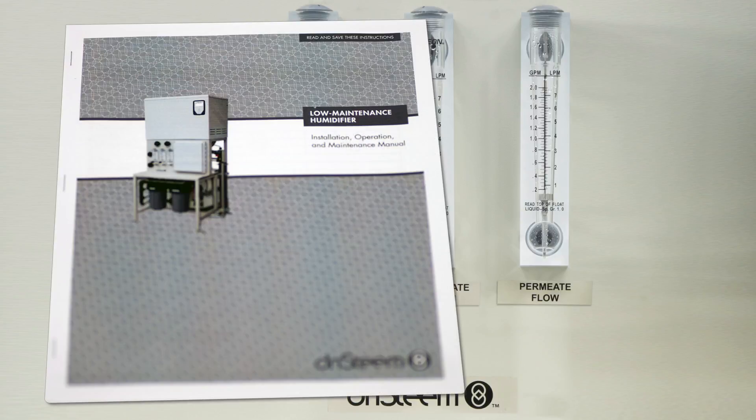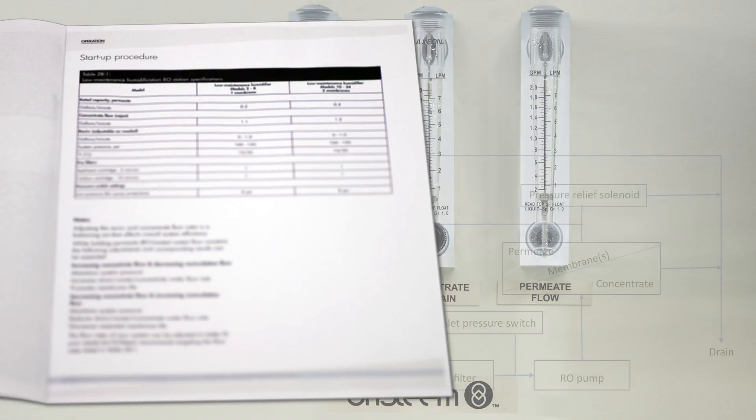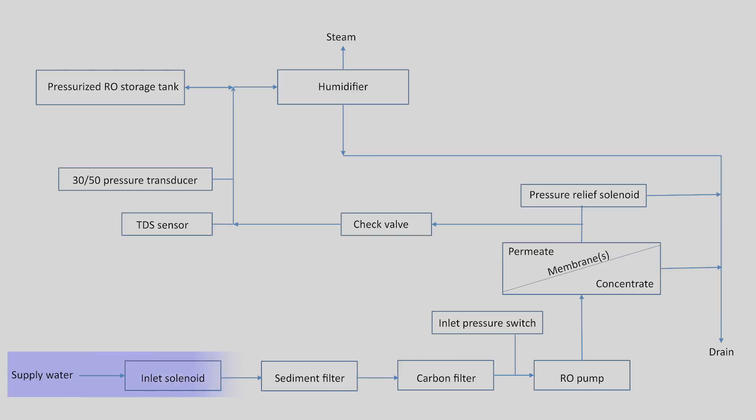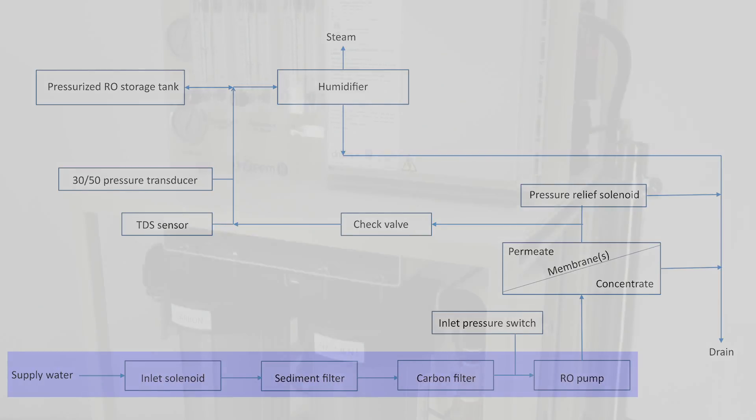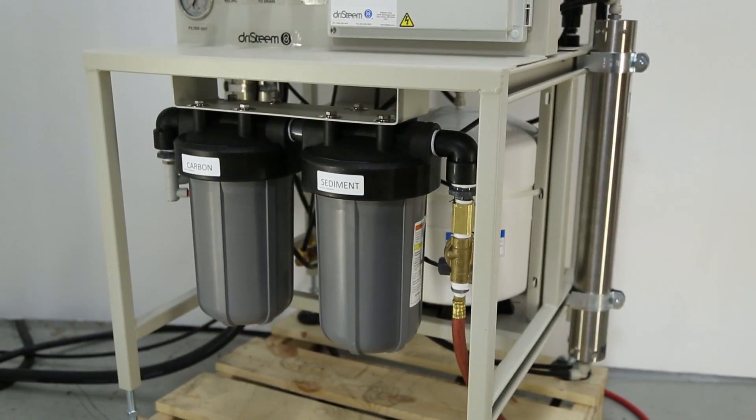Refer to the Installation, Operation and Maintenance Manual, or IOM, for guidelines on adjusting the ratio of recycled water to wastewater. Follow the water path from the inlet through the filters and onto the pump section. The first filter is a sediment filter intended to collect the largest particles from the supply water.